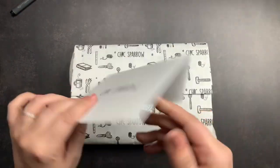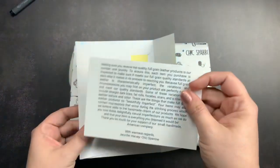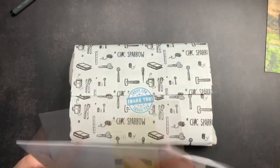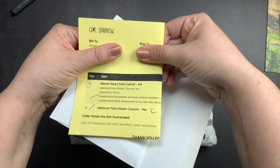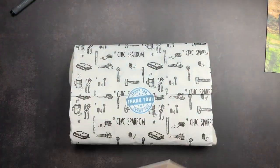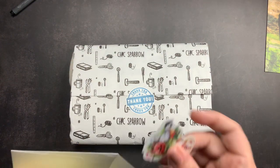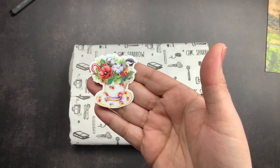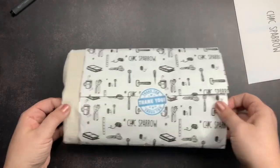We have the envelope with the card — you guys are familiar with it. It talks about full grain leather and all of its natural imperfections. We have my packing slip with my order notes. What I wrote on it is that I want lots of character: fat rows, wrinkles, and color variations. I don't know that I'll get any of those but it never hurts to ask. And this is the sticker I got — the cute little bird inside a little Christmas mug with the candy cane. We're going to open it up.